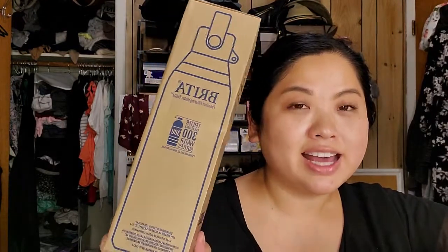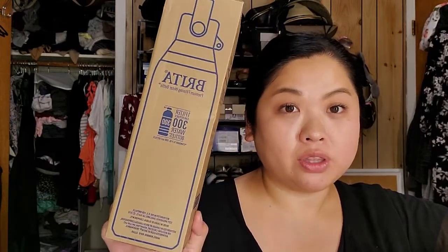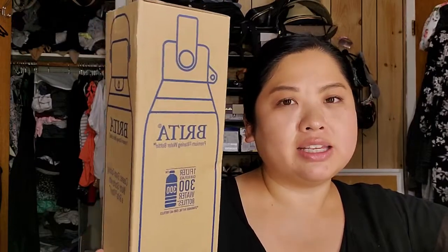From Amazon, it is the Brita Premium Filtering Water Bottle. I'm normally fine drinking from the tap — especially in New York, I think it's pretty good. But for some reason the water has been tasting really weird lately. My sister got me this because I was using her old one, and she just surprised me with a new one. It's really nice to have fresh-tasting water all the time.